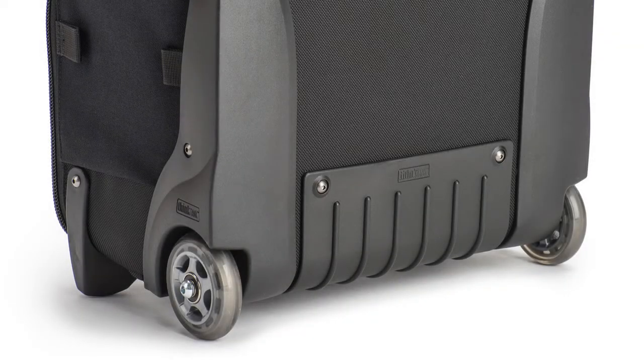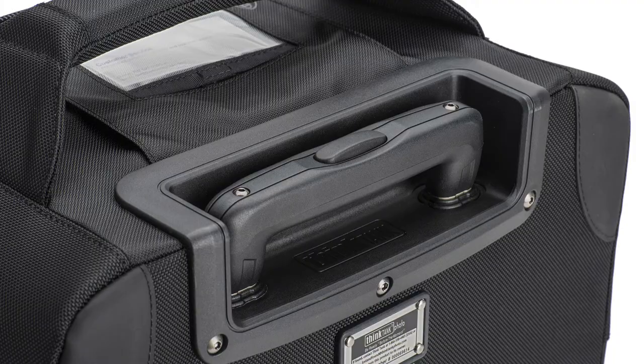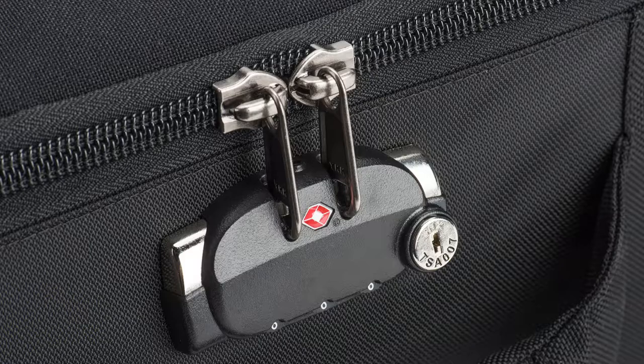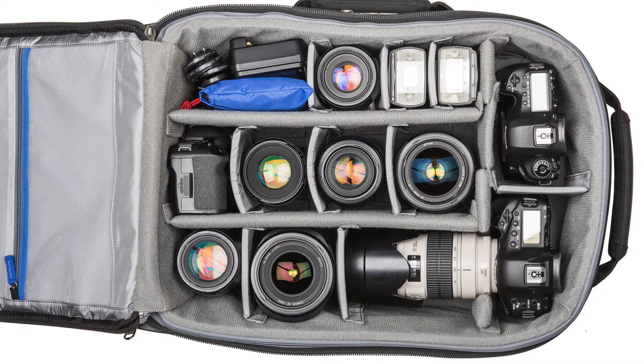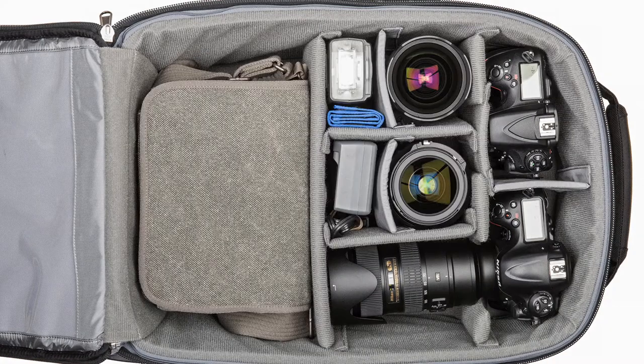These bags feature heavy-duty wheels for easy transportation, a reinforced telescoping handle, a high-strength coated cable and padlock for securing your bag, TSA-approved locks in the event you have to check the bag, a front compartment for your laptop, media cards, and external drives, and a completely customizable Velcro internal compartment that can be configured to fit a whole variety of equipment.